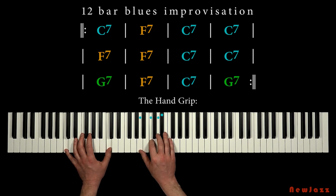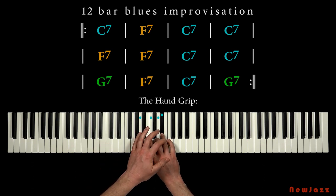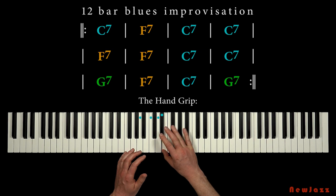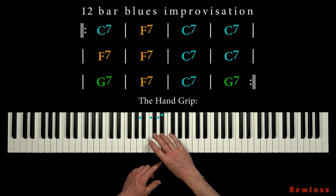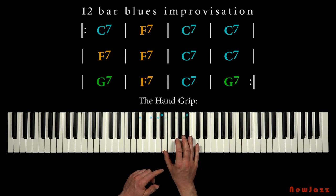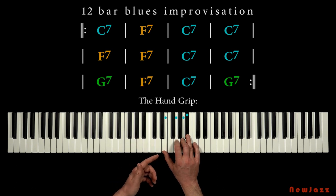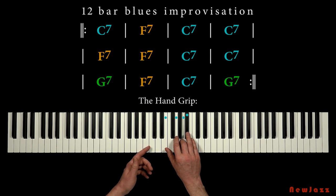Now we move our thumb to the note a half step above the fourth finger — the E note, like this. And we make the exact same hand grip. We got our minor third interval and our three stepwise notes in the top.